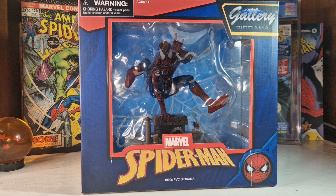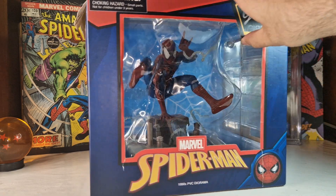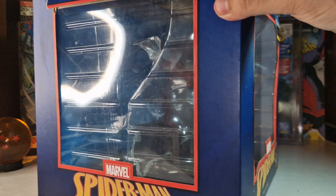Alongside Batman: The Animated Series, X-Men, and maybe some others I'm forgetting right now, Spider-Man is one of my top animated series from the 90s. It's awesome that they did this diorama based on the show. As you can see, it says here at the bottom: '1990s PVC Diorama.'